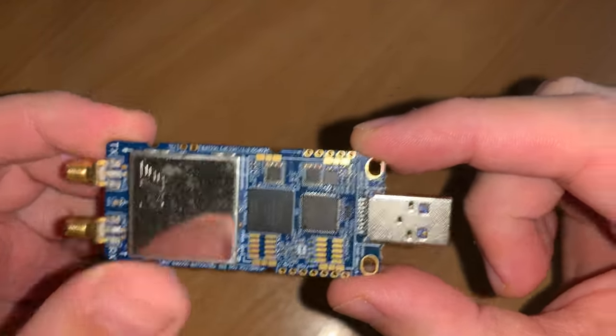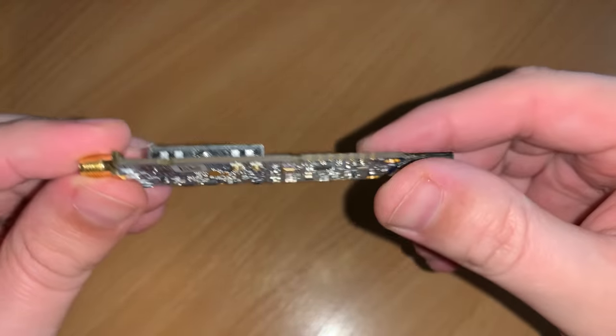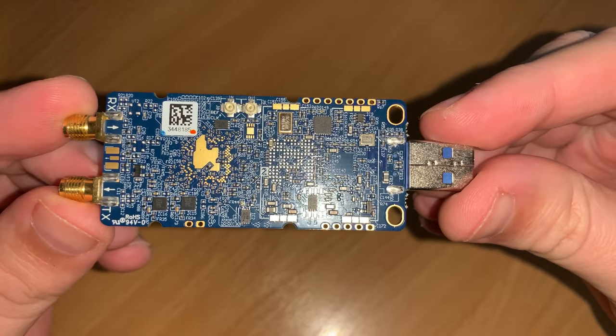The board itself is pretty tiny. As you can see here on this slide, it's only 69 mm long and 31.4 mm wide, and only weighs around 20 g.